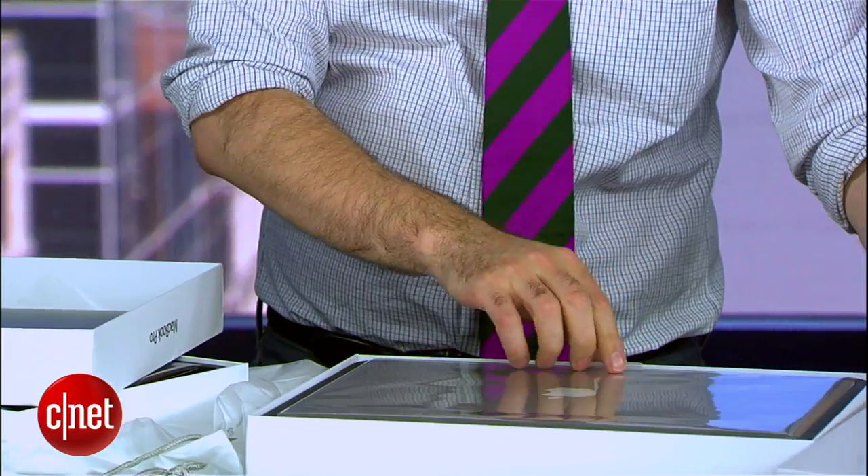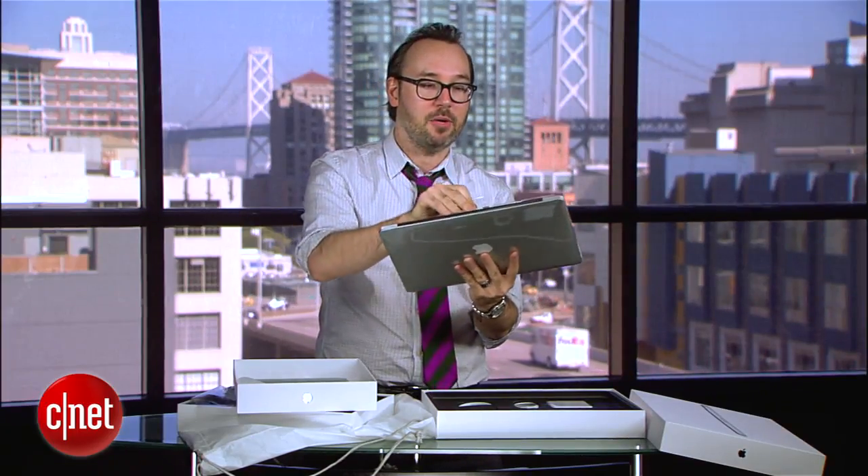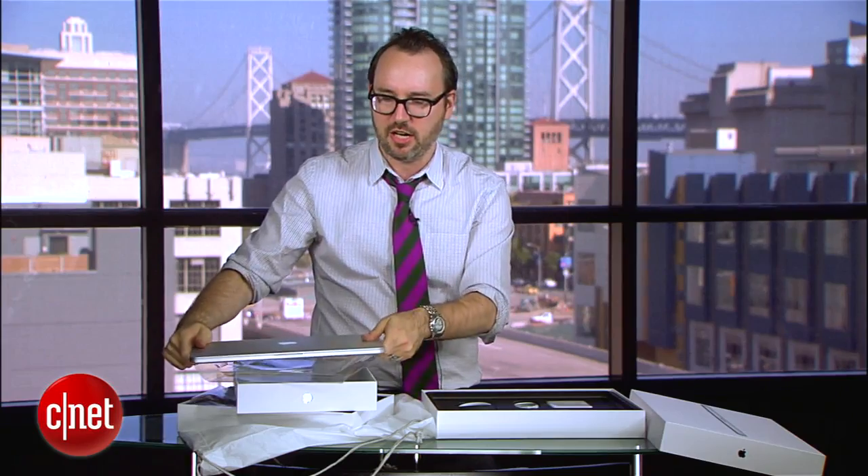The box is a little bit bigger, but the same style that Apple's had for several years now. Here's our 15-inch MacBook. We break the seal and here it is, all ready to get set up. Same design as last year.